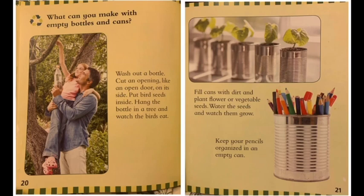What can you make with empty bottles and cans? Wash out the bottle. Cut an opening like an open door on its side. Put bird seeds inside. Hang the bottle in a tree and watch the birds eat. Fill cans with dirt and plant flower or vegetable seeds. Water the seeds and watch them grow. Keep your pencils organized in an empty can.